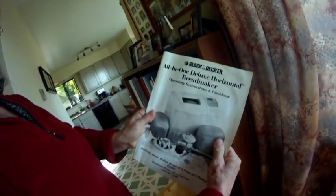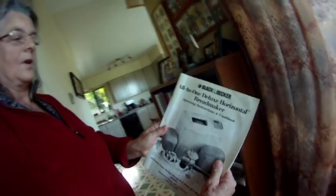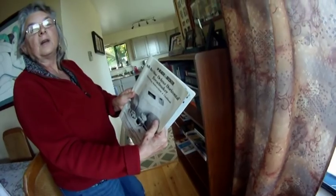Okay, let's make some bread. Start here. Very simple. Black & Decker All in One Deluxe Horizontal Bread Maker. We don't have a Black & Decker, but the recipes work.